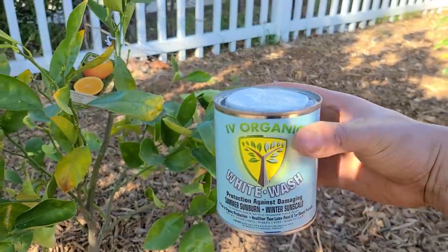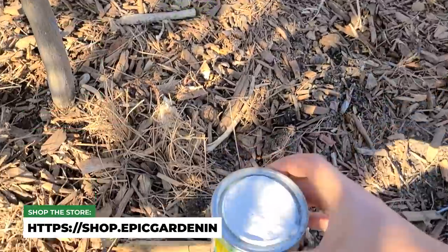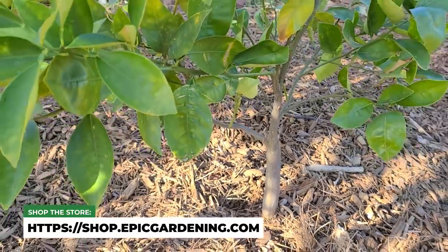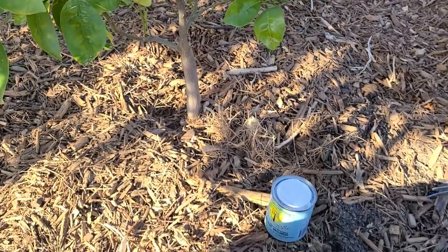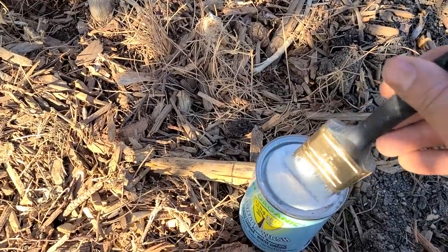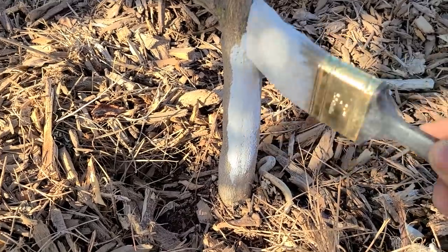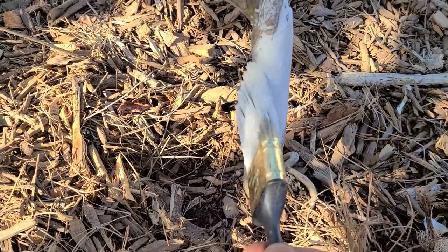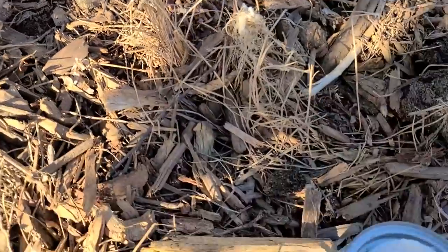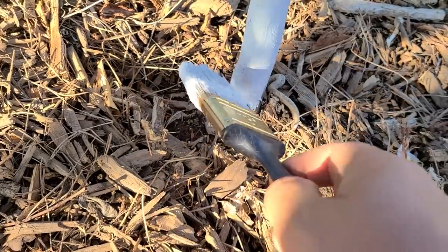The idea is simple: I've got this product from Charles over at Ivy Organic called Whitewash — it's completely organic. Summer sunburn and winter sunscald are a real concern with citrus because these trees are not used to being exposed to full sun. Typically they'd have a canopy and shade, but with southern exposure coming in directly we need to protect them, especially in the beginning stages. I just paint it up from the base to about the graft point. I can even smell cinnamon and other ingredients that also protect against pests, disease, and fungal issues.